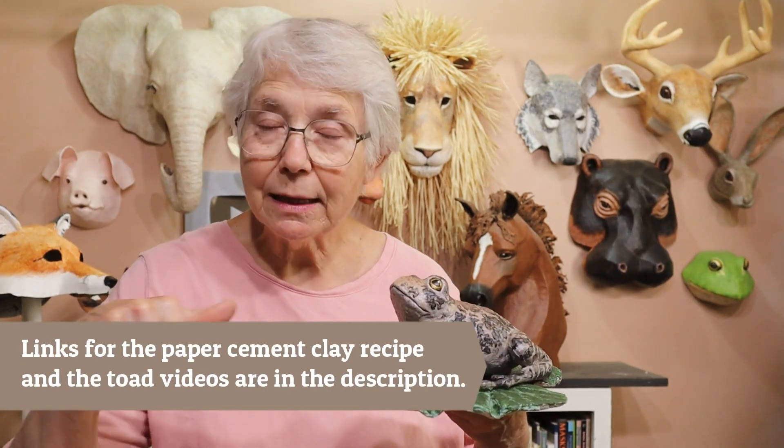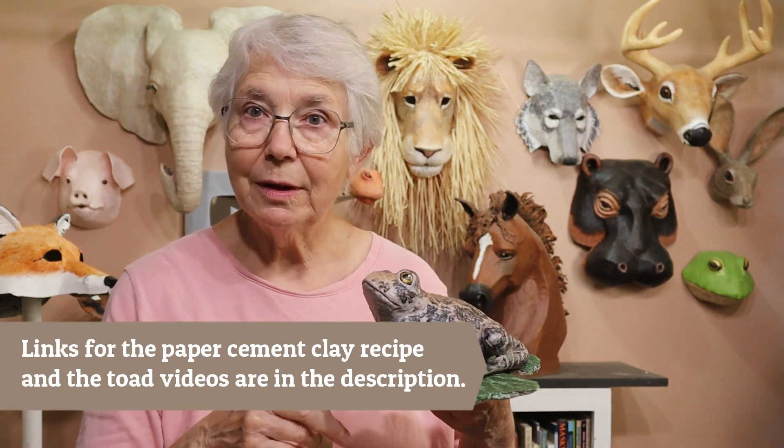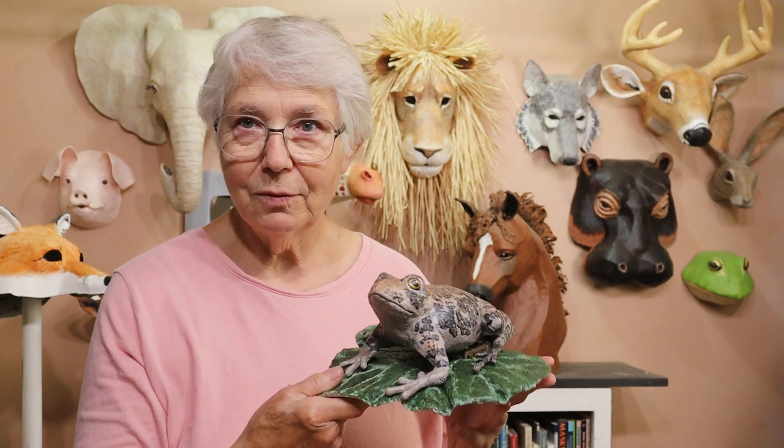The recipe link is right down below if you'd like to experiment too. But try to make something small that you're not going to fall in love with quite as much as I kind of have with this guy, because it might not work over time — we just simply don't know yet. We've got to give it at least a year outside to see if this is really a good way to make outdoor sculptures.